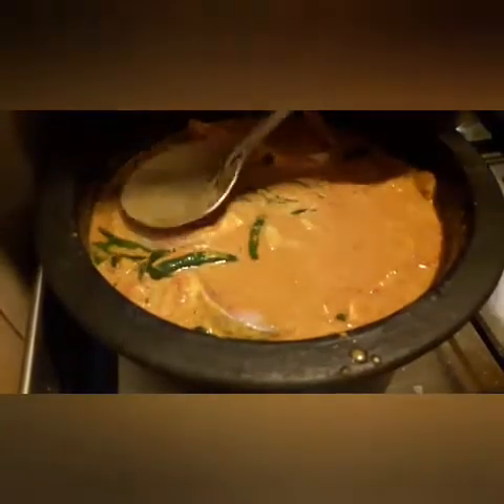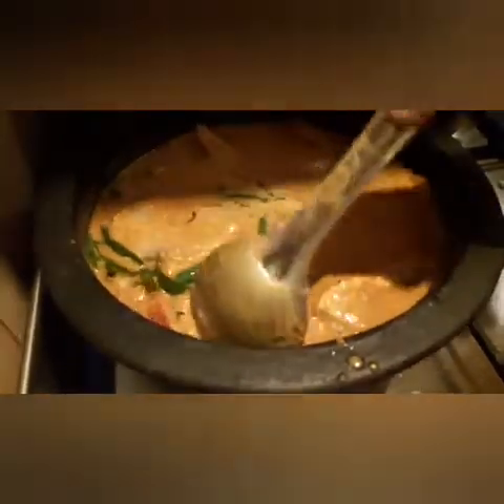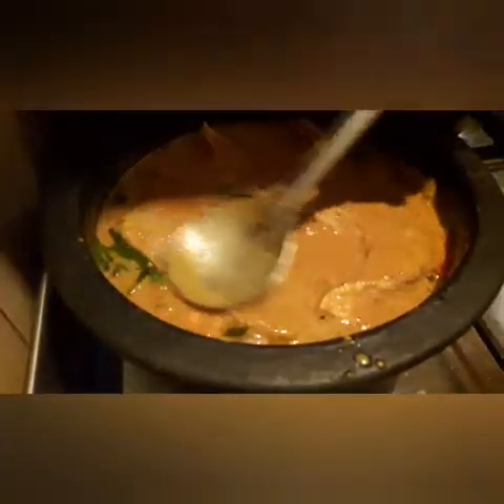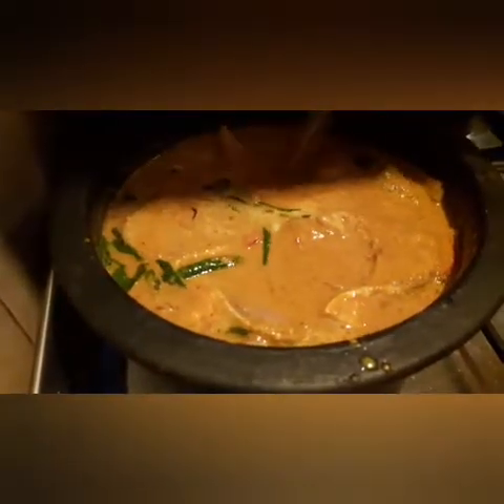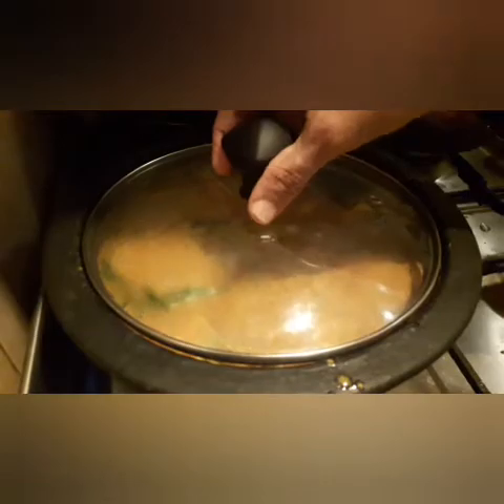I will add a dip to the oil. I will put it in the oil.